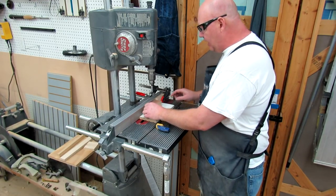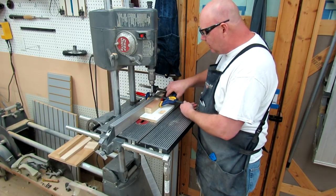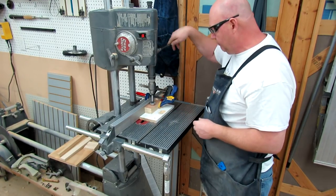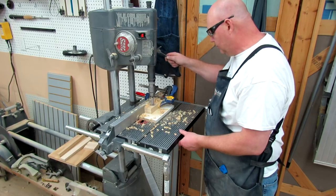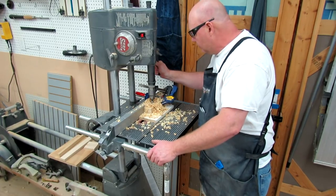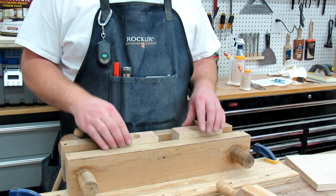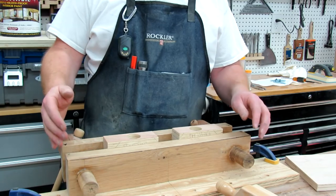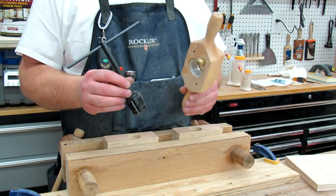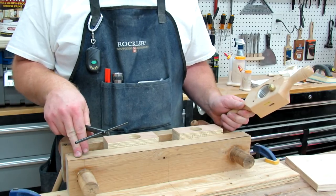We're just going to slide it in like this. You can hold this with your hand, but it's kind of a small part drilling a big hole, so I just prefer to use a clamp. I've got my two blocks with the holes drilled in them, both of them mounted in my Moxon vise here. Speaking of my Moxon vise — that's the reason I bought this threading kit from Woodcraft three or four years ago, to make one of these, and it comes in really handy on my bench.